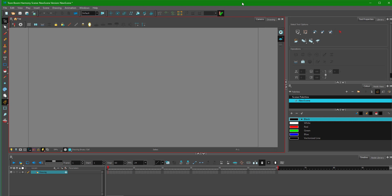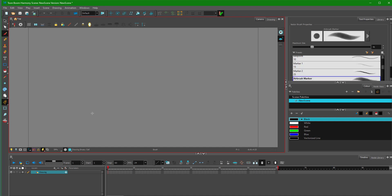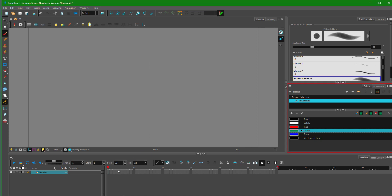Let's take a look at how symbols work in Toon Boom Harmony. To work with symbols, I'm going to get a brush, and I'm going to start making a regular animation. I'm going to select a dark green color and do a simple grass-like animation. I'm going to go to the first frame and draw something like this.